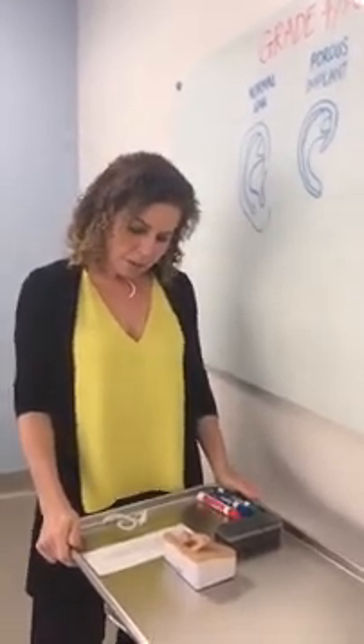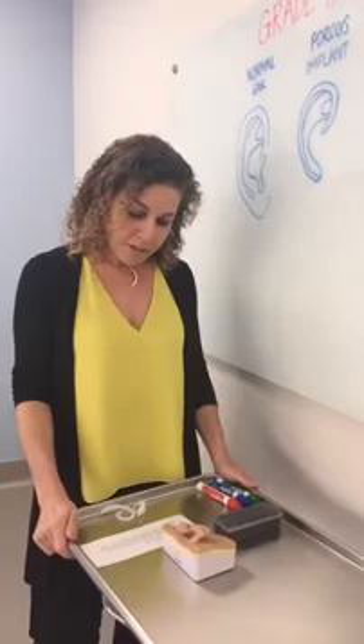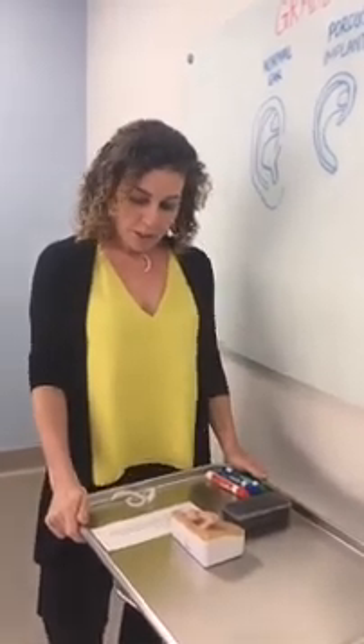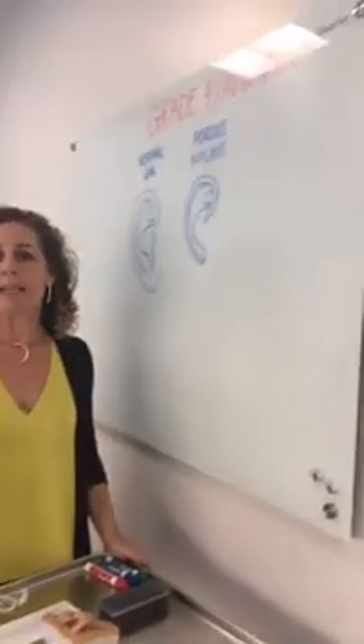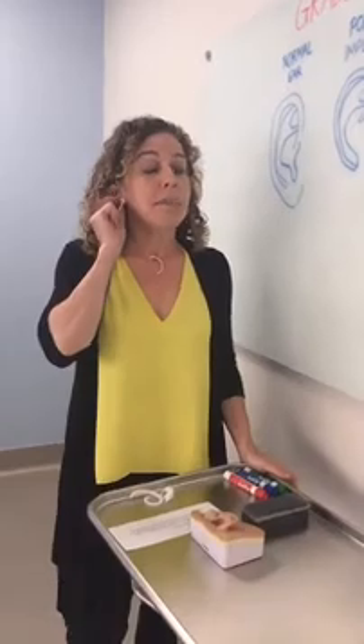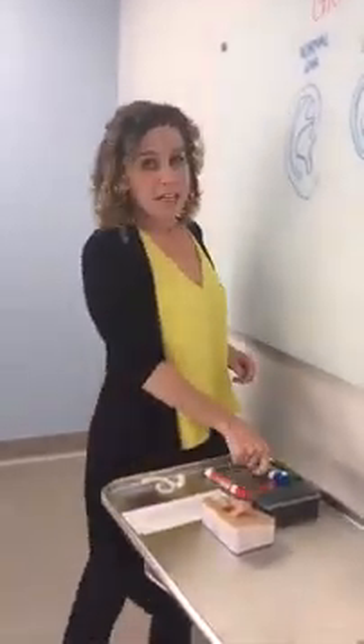Ellen says: my daughter has grade four microtia and I know you typically use tissues from the little ear to create the earlobe. In the case where there's no ear tissue available, what do you use to create a natural looking earlobe? Really excellent question. For those of you who don't know, anotia is also the same as grade four, and that means there is no ear tissue available — no ear canal, no earlobe remnant, and no cartilage. So it creates quite a unique situation.